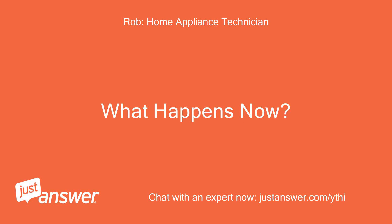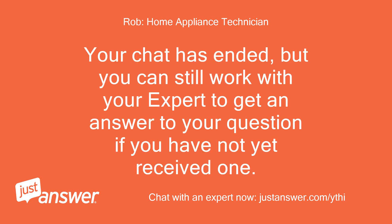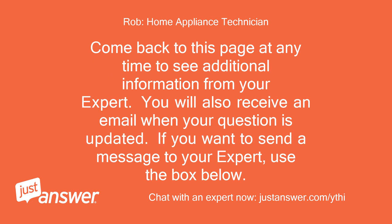What happens now? Your chat has ended, but you can still work with your expert to get an answer to your question if you have not yet received one. Come back to this page at any time to see additional information from your expert. You will also receive an email when your question is updated. If you want to send a message to your expert, use the box below.